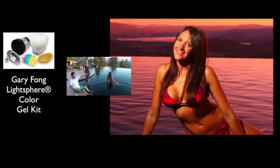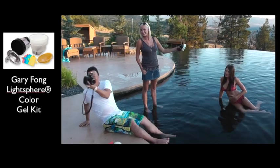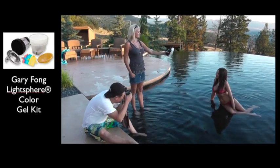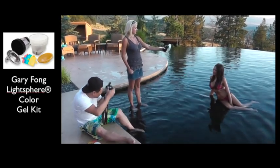Magenta water — look at that. Nice. Is that just crazy? So I wanted purple water and now I've got purple water. Awesome.